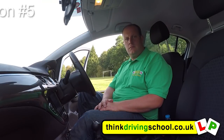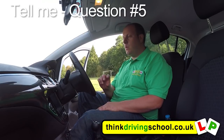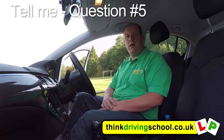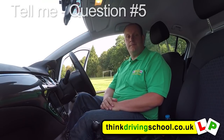Can you tell me how you'd check that the headlights and taillights are working? You don't need to exit the vehicle. We'd turn the lights on two clicks. Once we've turned them on, we'd walk around the car and check all the bulbs are working. We'd also see on the dash a little symbol confirming our lights are on.